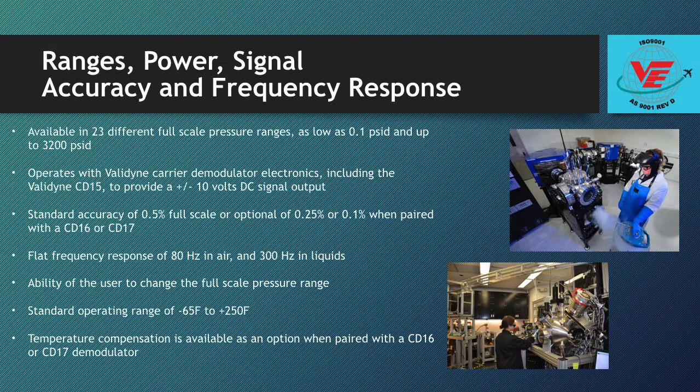The DP15 has a standard accuracy of 0.5% full scale, or optional accuracy of 0.25% full scale or 0.1% full scale when paired with the CD16 or CD17.